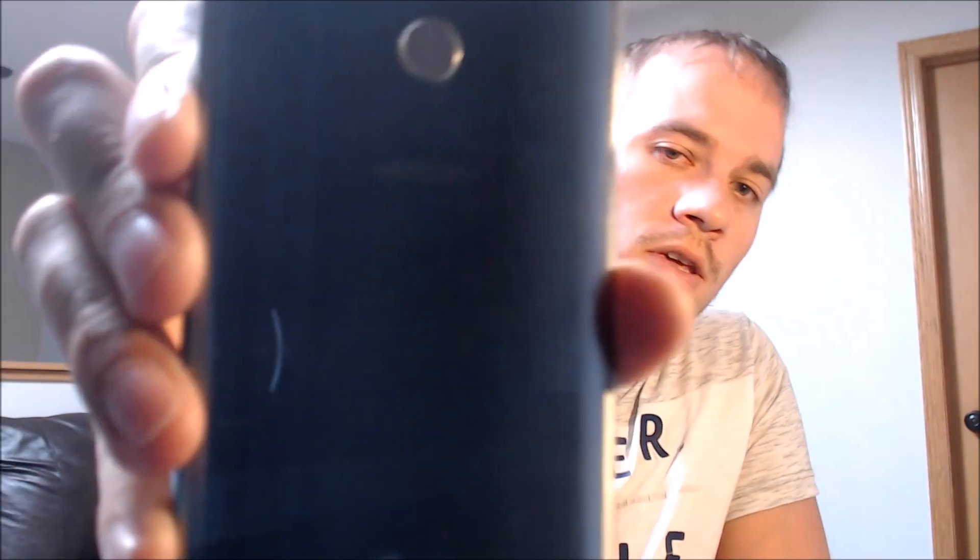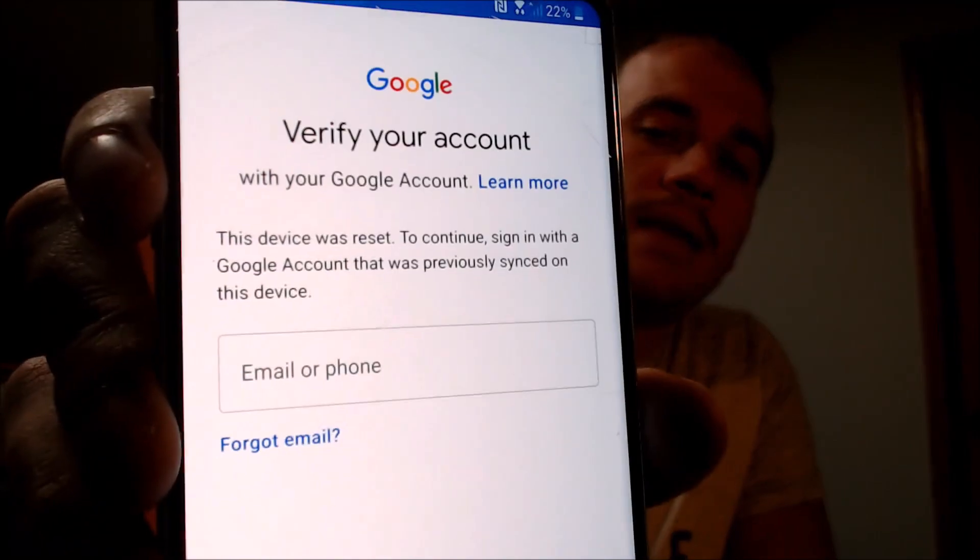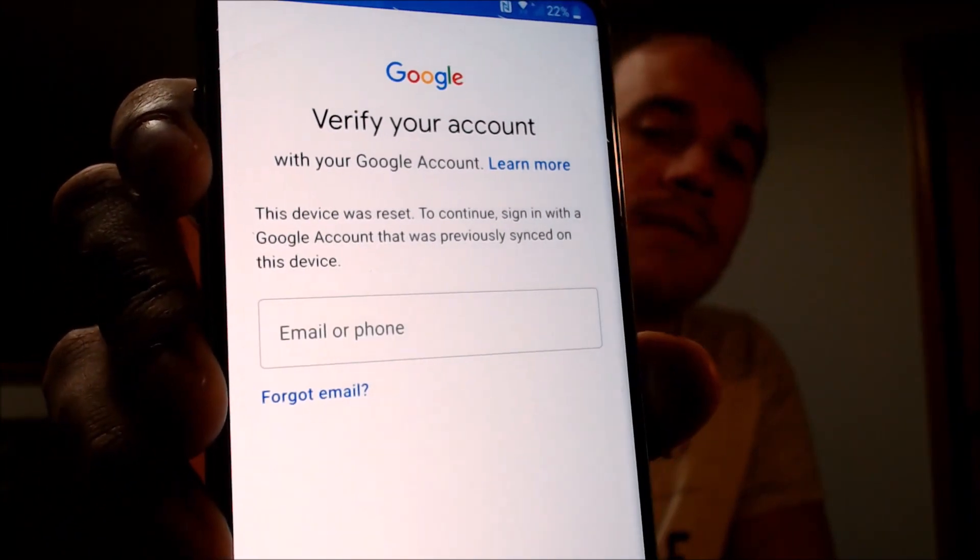One of the services that our customers most frequently ask us to perform is the removal of the Google Account Lock security feature on an Android device, also known as the FRP lock for factory reset protection. Here with us today, we happen to have an LG V30, and this one is originally from Verizon here in the U.S., and as we'll be able to see when we go through the setup steps, this device does have the Google Account Lock enabled, because we get to a page that tells us that the device was reset, and to continue, we have to sign in with an account that was previously on the device. That's basically what the Google Account Lock consists of.